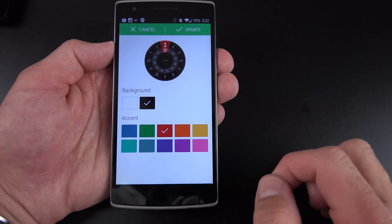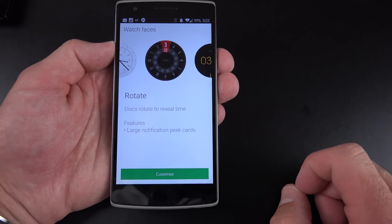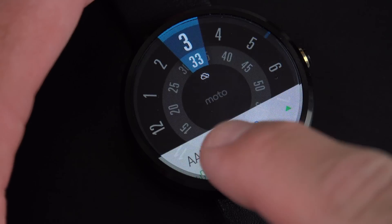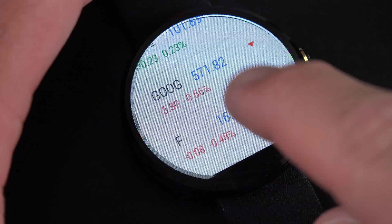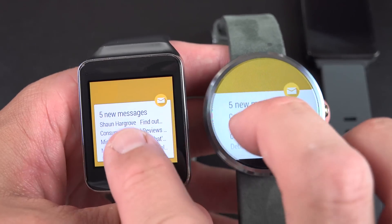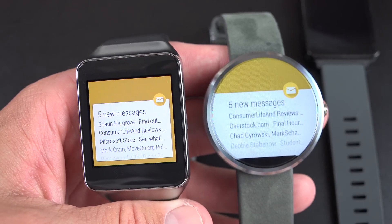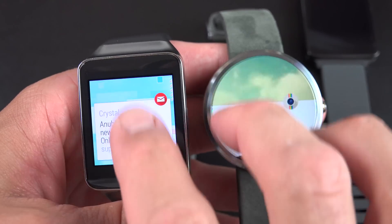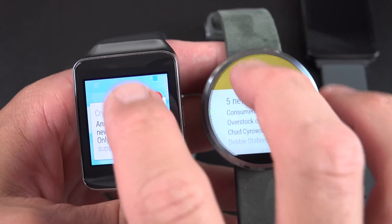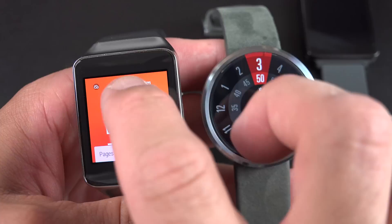Blue is the default, but I can also select red, click Update, click OK, and it will push the update to my watch. Although some text tends to be cut off at the edges when scrolling, Android Wear is pretty well adapted to a circular display. In terms of performance, the Moto 360 does tend to be a little laggy compared to the Gear Live and the LG G Watch, which run Snapdragon 400 processors, but thanks to the simplicity of the UI, I don't think it's a big concern.